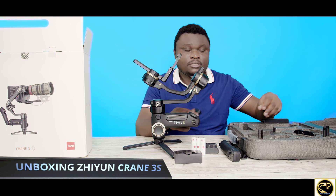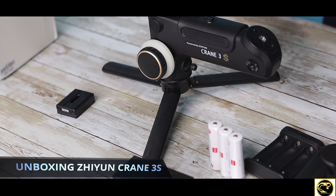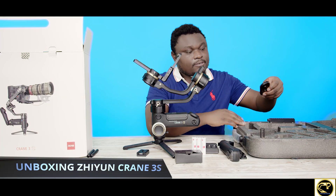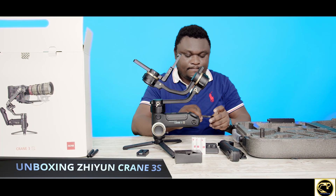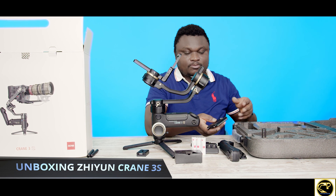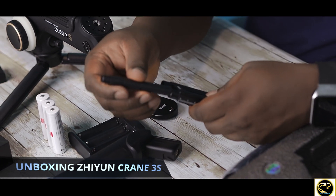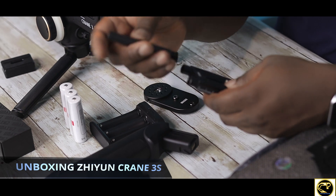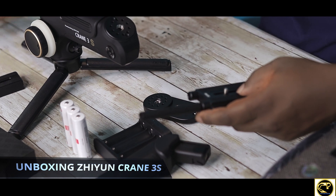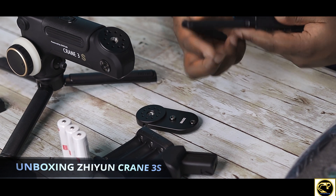So we have base rods — if we want to attach our servo or follow focus. We ordered the follow focus as well. There are multiple base rods. There's also an extension rod that probably screws right here for extension, if you want to extend the lens mount area.